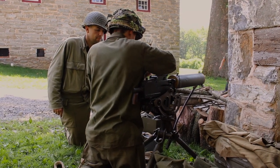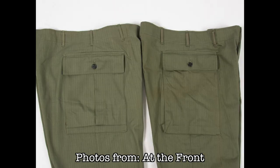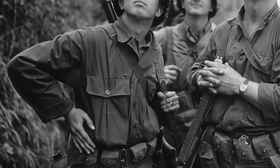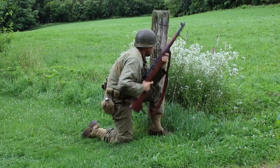Some second pattern uniforms could also be seen with a pleat on the pocket. There are many misconceptions about this pleated version of the second pattern, with some even coining it as a third pattern HBT model, some believing this to be a late war manufacture. This couldn't be further from the truth. The most likely answer behind these pleated patterns is simply a design choice made by the manufacturers. There are HBT uniforms that can be found dating to early 1943 that feature these pleated pockets and can coincide in manufacturing with the straight pocket HBTs.